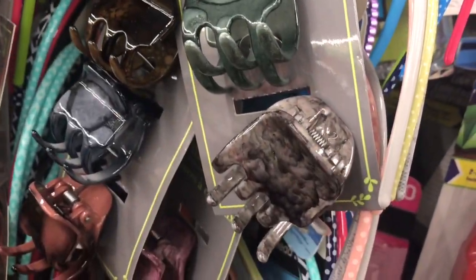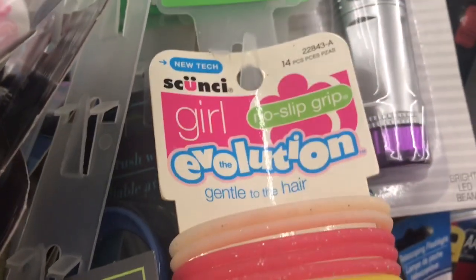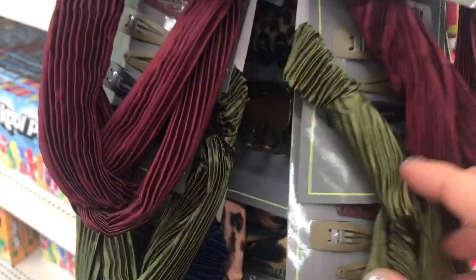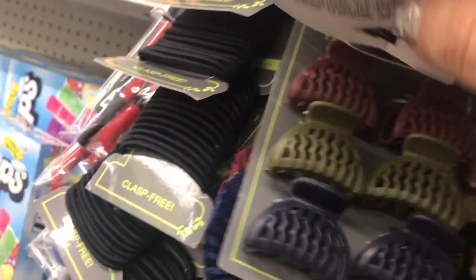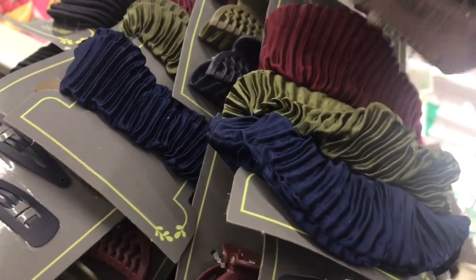Then in the hair section, we have these marbleized three-piece claw clips. We have these hair ties by Goody — really cute hair ties. Then this Scrunchie Girl no-slip-grip evolution, and then this set of satin-y type head wraps with a crossover knot. They come in burgundy, olive green, and dark blue. And to go with that, they have snap clips, jaw clips, and a three-pack of scrunchies, one in every color — that's awesome for a dollar.